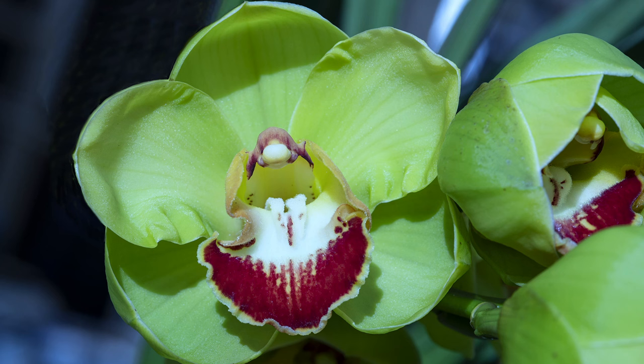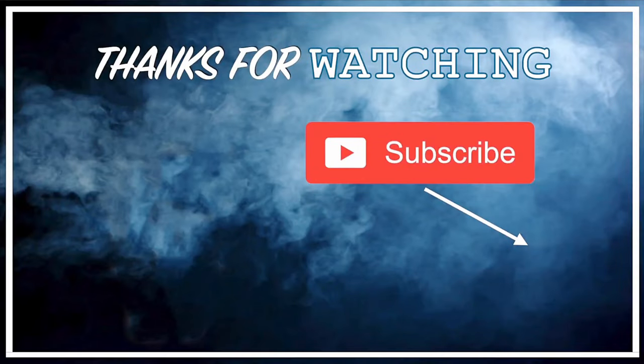Thank you for watching and don't forget to subscribe and share. See you next time. Bye-bye.